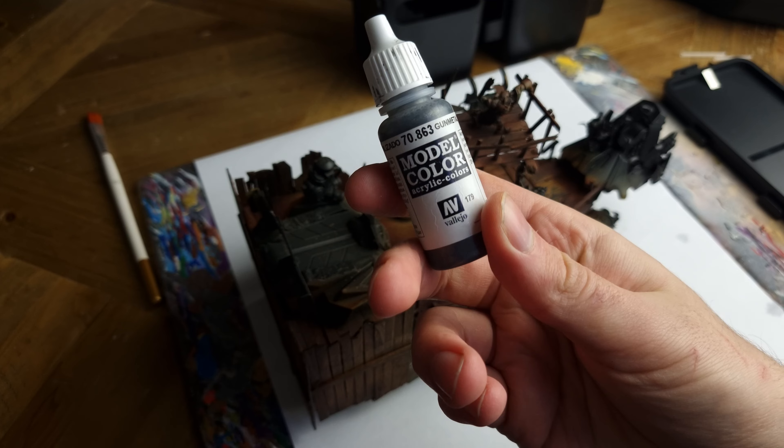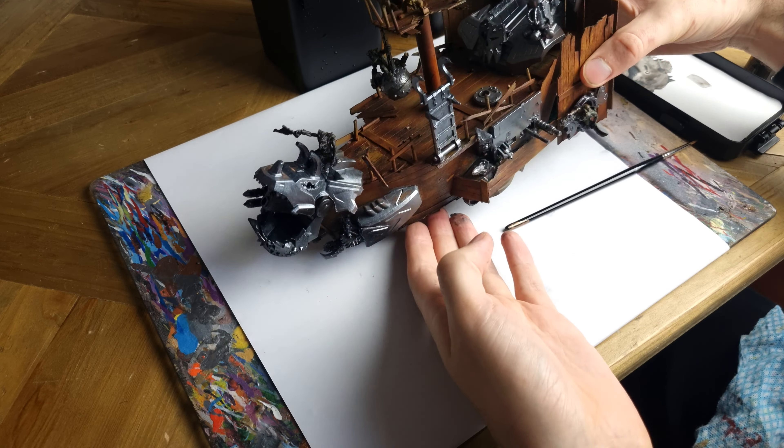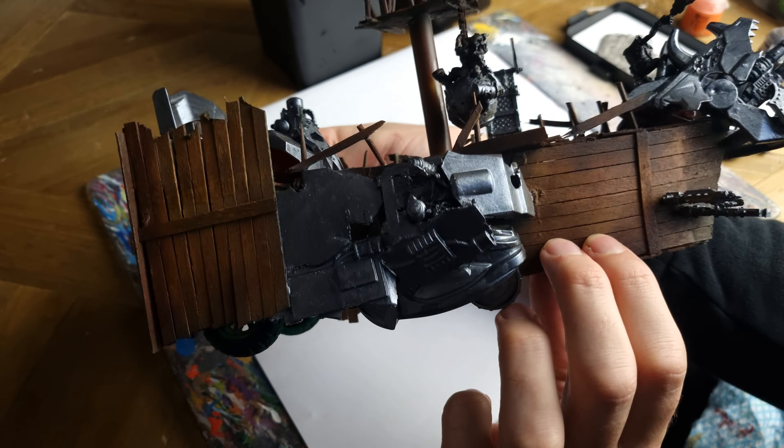Now let's focus on the metal parts, and there are quite a few across the ship. I've chosen to use Vallejo Gun Metal over everything as a base coat, and believe me it is my favourite metallic colour. In fact, I think I probably need Vallejo to sponsor me for the amount of Vallejo Gun Metal I've used.